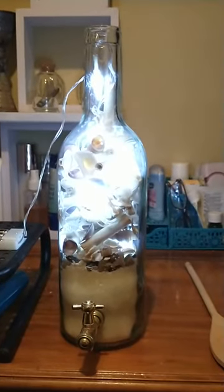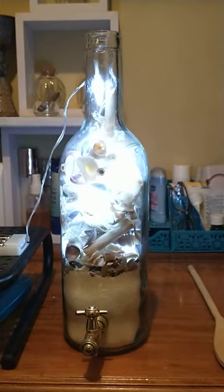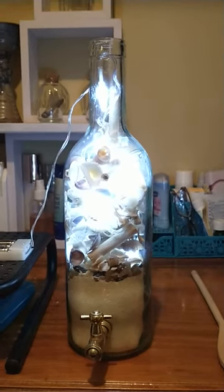So this is why I like thrifting — you can just do neat little things like this, and this will make a nice nightlight for our rooms. We have granddaughters that come to visit and I think they'll like it. So this is how it came out. Not too bad.